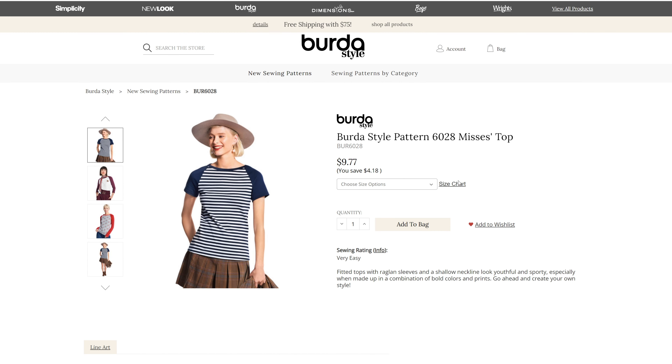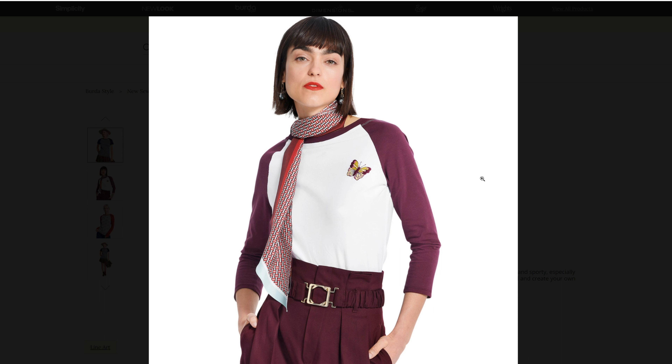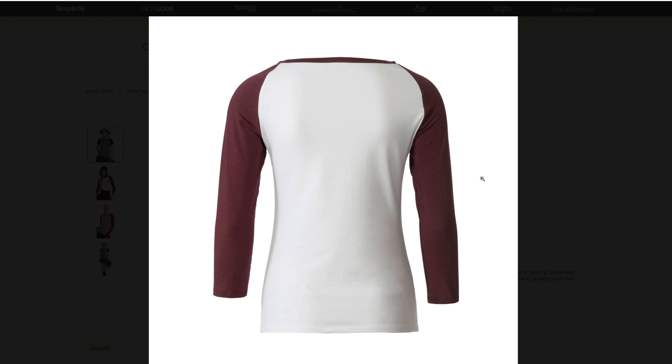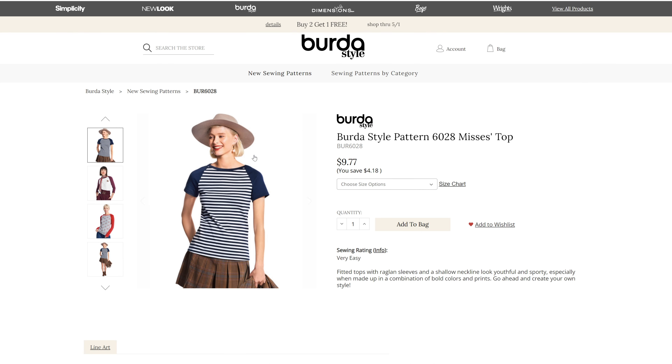Then we have another misses top for sizes 8 through 22 — 6028 — just a simple little raglan sleeve t-shirt pattern. Three different views, which looks like three different sleeve lengths: short, three quarters, and full length sleeves. And another knit pattern.